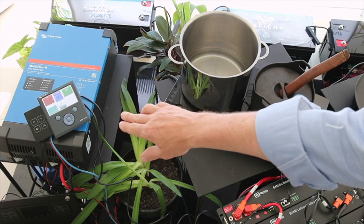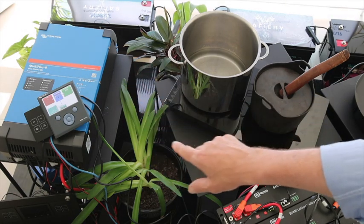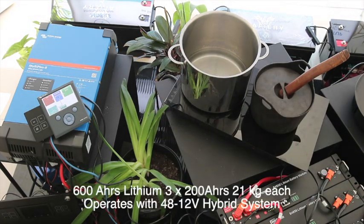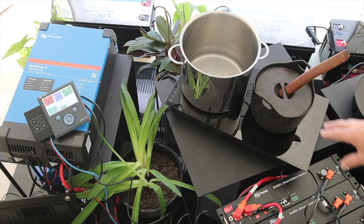We're showing the Victron unit, and also this colour display, purely for the purpose of the demonstration. Next door to it is one of our smart switches, which is able to switch the input current, which I'll demonstrate later on. And down here we've got 600 amp hours of battery, and we're going to be operating this cooktop.